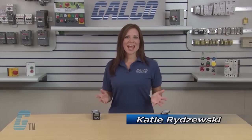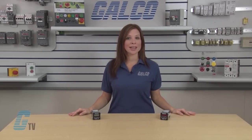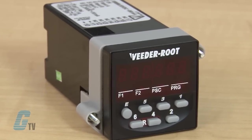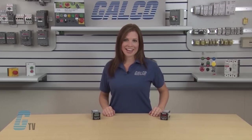Welcome to G-TV! Today I will be showing you Vita Root's C346 Series electronic predetermining counters from Danaher. The Vita Root's C346 Series is a 1/16 DIN instrument that is fully programmable to operate as a preset counter, an elapsed time counter, or a rate meter.